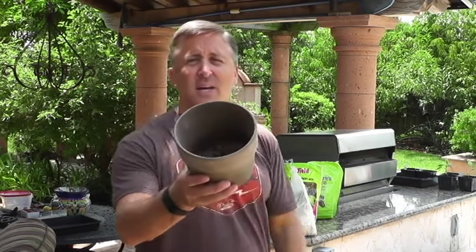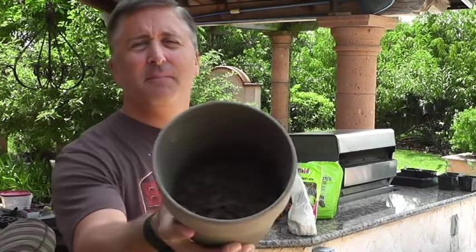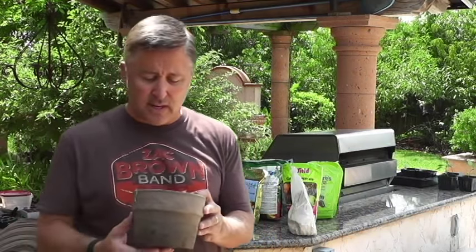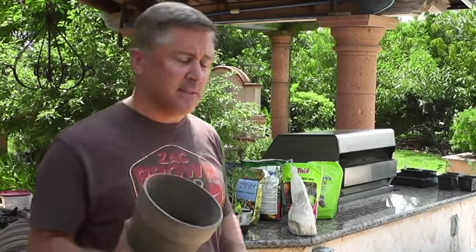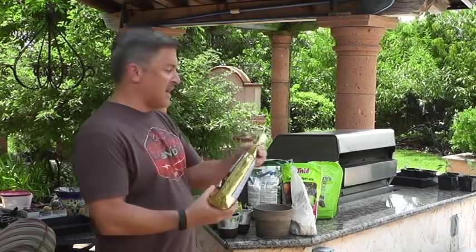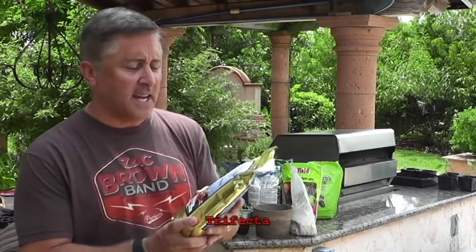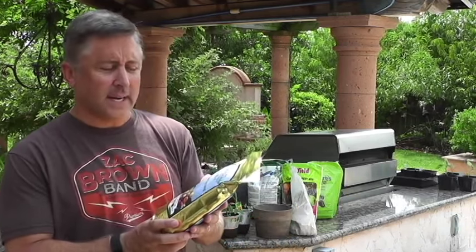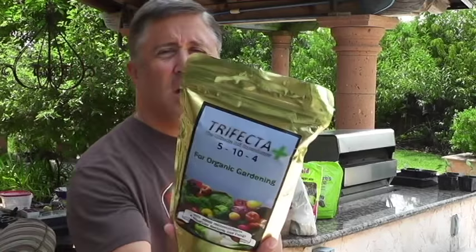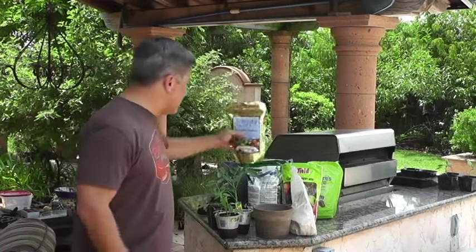I also have worm castings. I feed my worms a ton of bananas and banana peels, and they return castings to me — potassium, other nutrients, and microorganisms. I mix this into the soil to build up plant nutrition and defenses. Lastly, I have a Trifecta mix from my friend Luke — it's a 5-10-4 organic gardening mix with beneficial micronutrients, bacteria, and fungi.